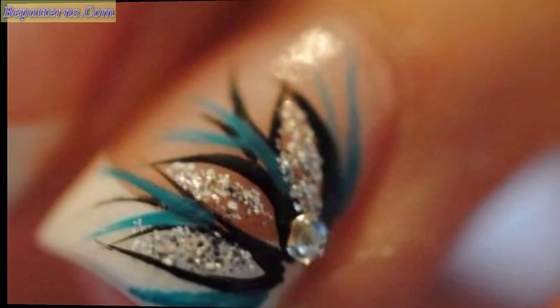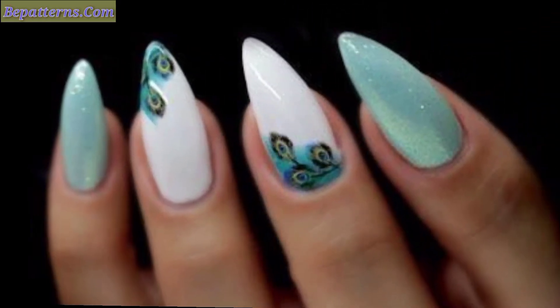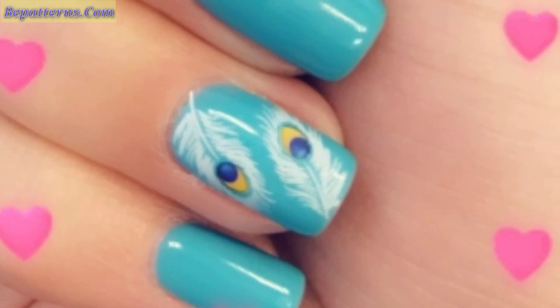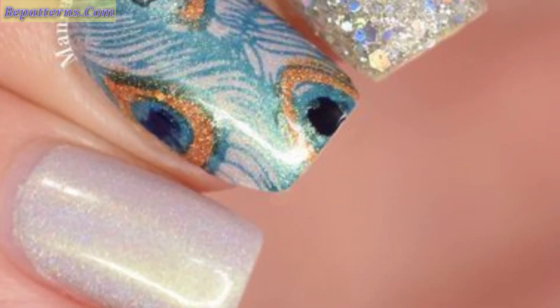Please subscribe to my channel. After subscribing, you will receive the latest and new updates related to nail art designs. You can tell me in the comment section if you like these ideas — comments are very important to me. Don't forget to press the bell icon; after pressing it, you will receive the latest updates. I will meet you in my next video, inshallah.